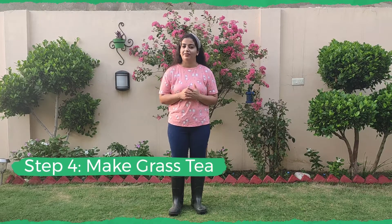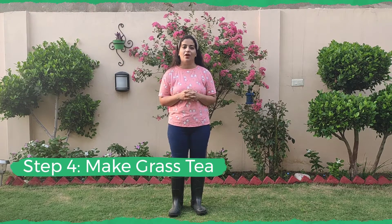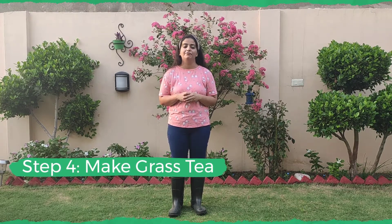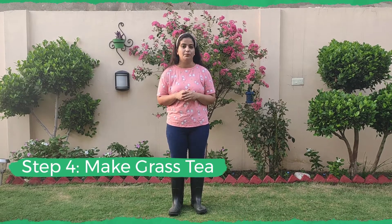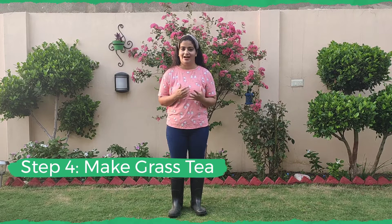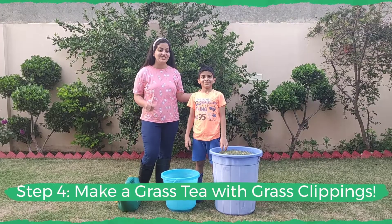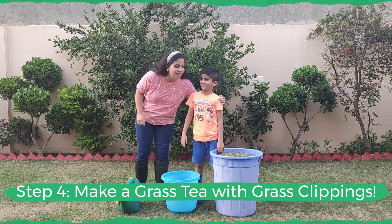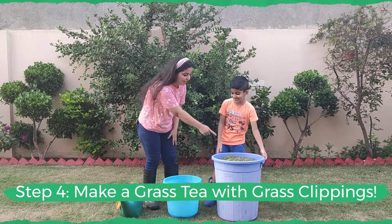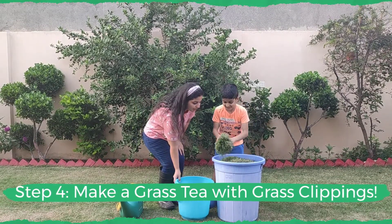The method for grass tea is free and homemade. It involves using the grass clippings after you have mowed your lawn to make a tea which is a fertilizer for your garden. As usual I have my little gardener with me, so he's going to help me make this fertilizer.